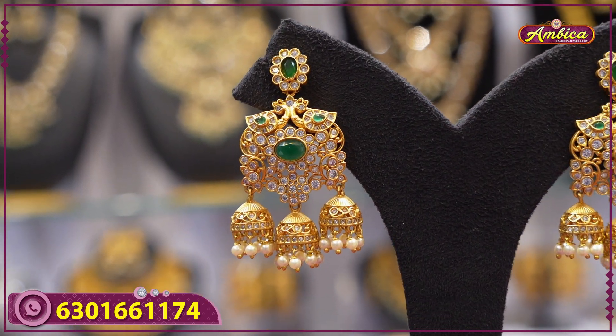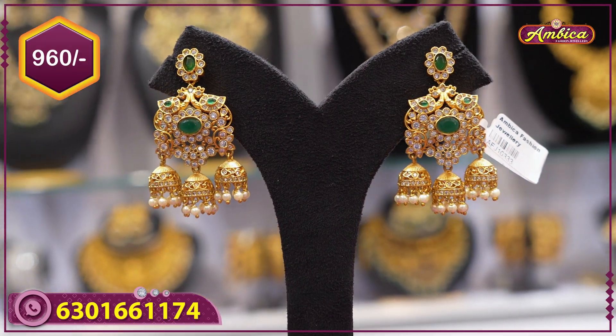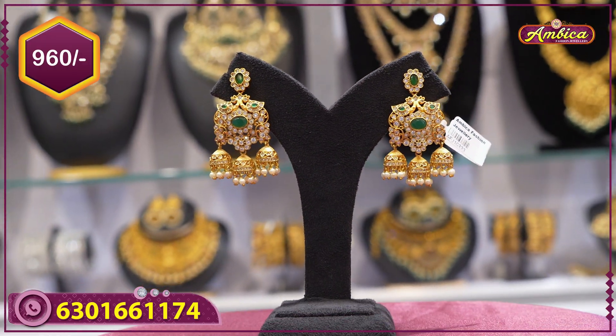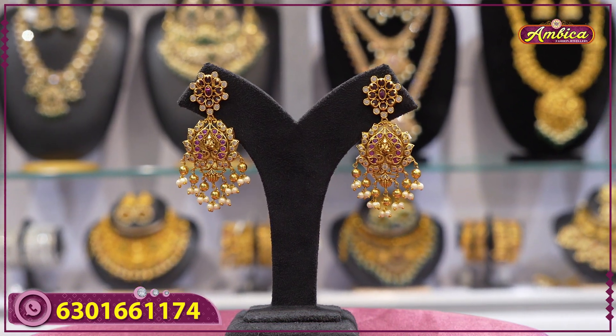Next beautiful pattern: mad gold finishing with complete nakshi variety finishing, complete floral pattern with cobs at the bottom, emerald with three jhumka pattern — complete pearls model. Price is 960 rupees.